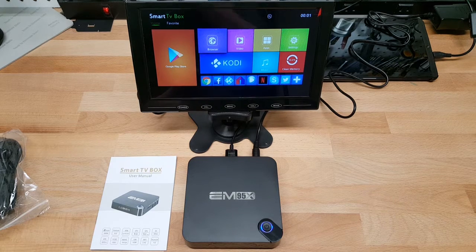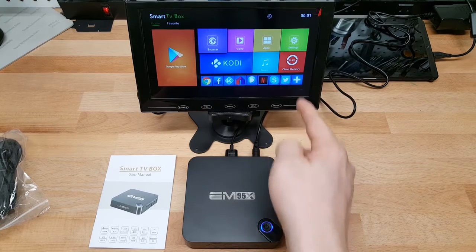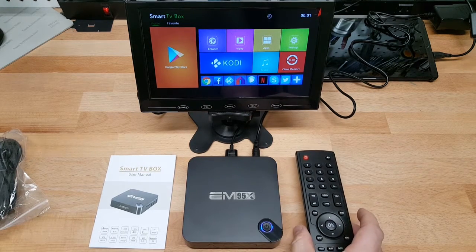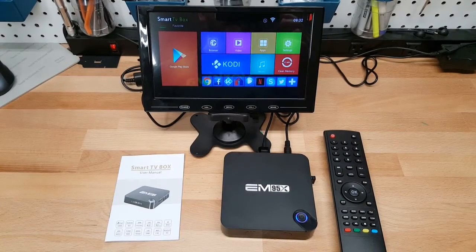The instructions mention that every month or so you should hit the clean memory button as a system maintenance step — takes about five seconds. I'm going to install a few applications using the Play Store. I'll note that it was a lot easier to do the initial setup by plugging in a USB keyboard rather than navigating the on-screen keyboard with the remote.